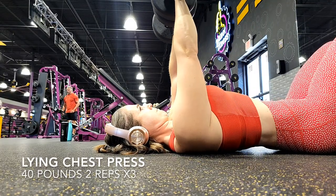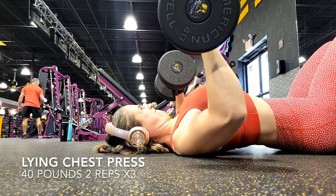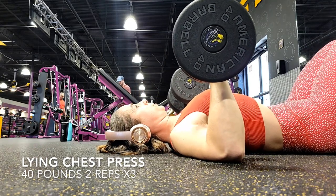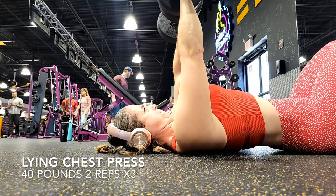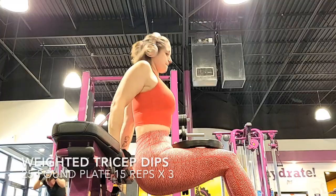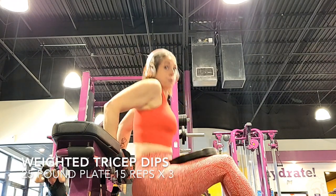Next we're doing the lying chest press. I'm doing 40 pounds, two reps times three. This was a day I was struggling and my left side was just not having it. I took a minute and readjusted. Make sure you get your composure before you try to lift so these don't fall on your head — nobody wants an injury. I got up, we did good, got our two reps. It took me a long time to get to 40 pounds, and I will still progressively go up. Take your time on these.